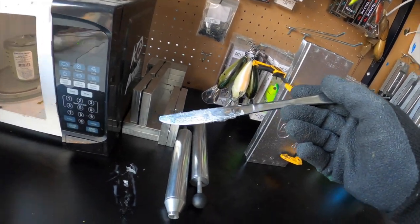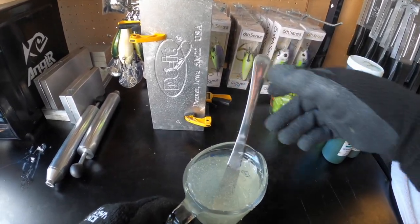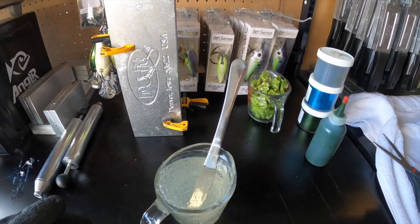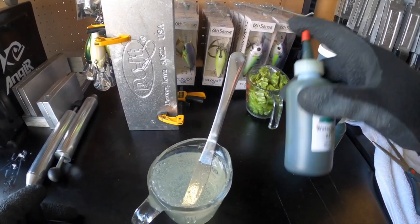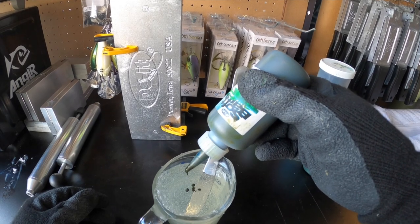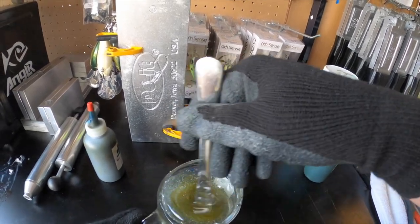Our plastisol is ready to go — already up to temp — so now we just add colorant. We're starting off with Watermelon Brown X2 colorant. I use watermelon green and watermelon brown a lot because they're staples — you're going to catch fish no matter where you're at on green pumpkins and watermelons. That was six drops of watermelon brown going in.